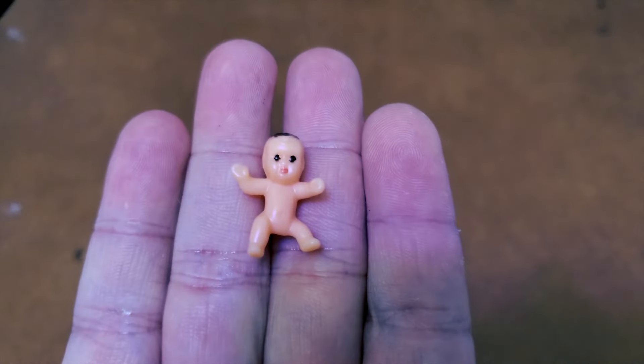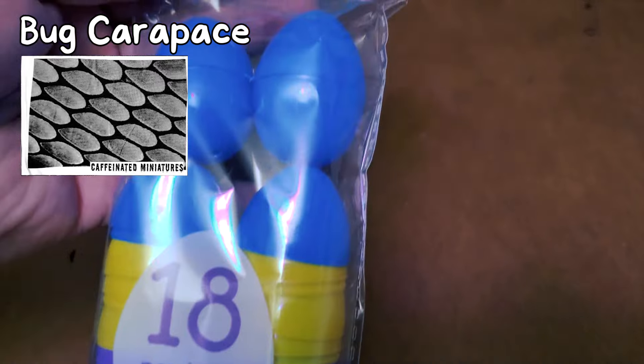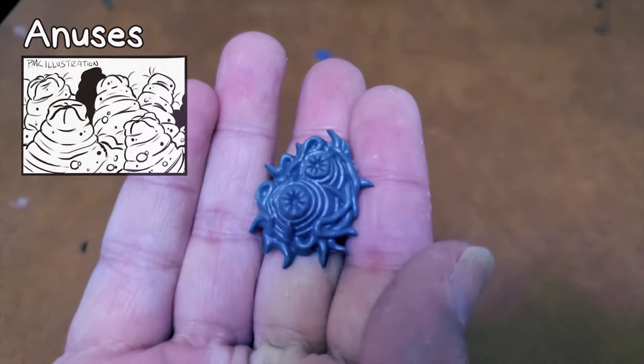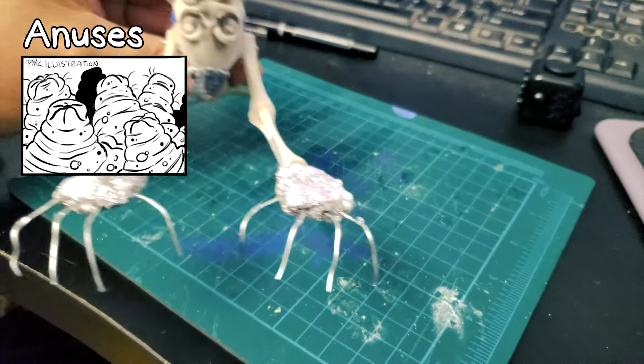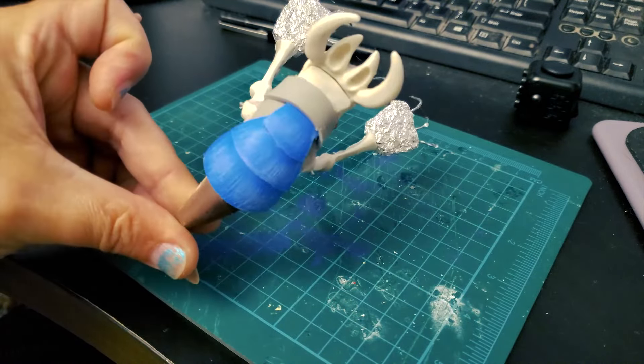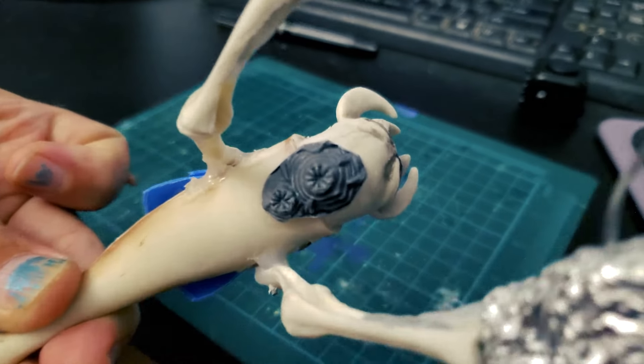I then stuffed it with some aluminum foil to add some density to the creature. For the bug carapace card, I used an easter egg, and for the antennae, I had the perfect bit thanks to my friend Paige. I got everything glued together with a combination of hot glue and super glue gel, and then it was time to use some epoxy putty to fill in the gaps and make sure everything looked like one unified monster.